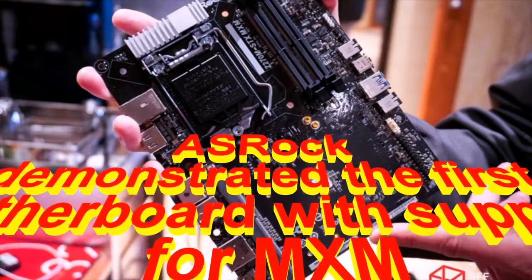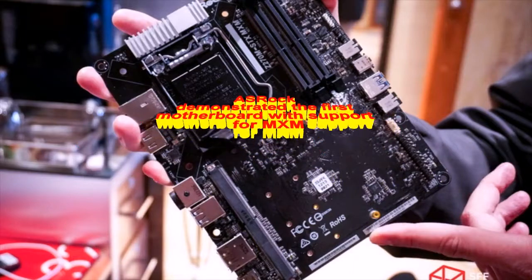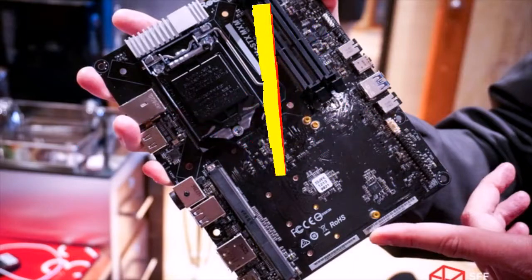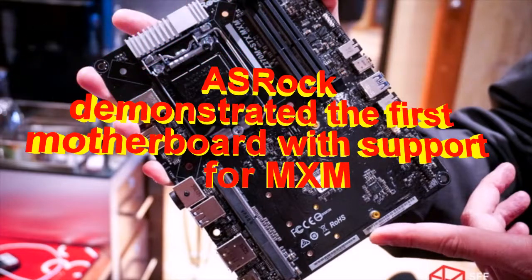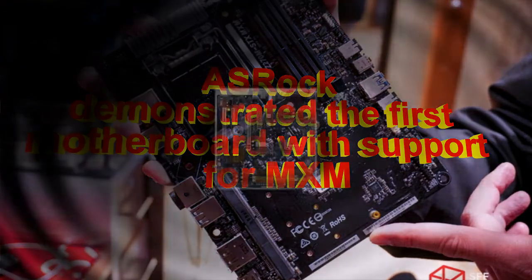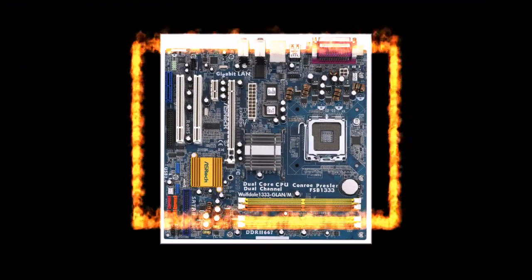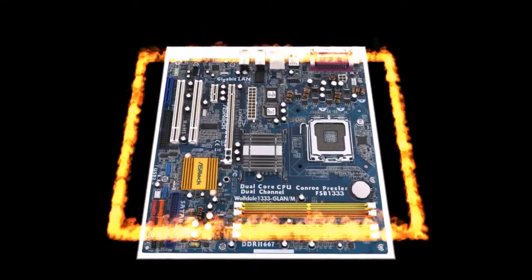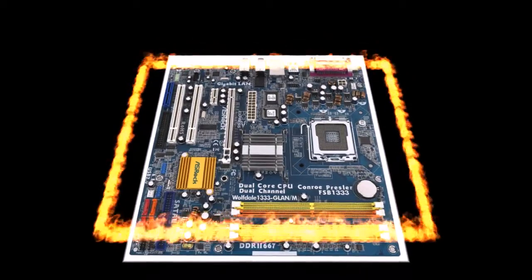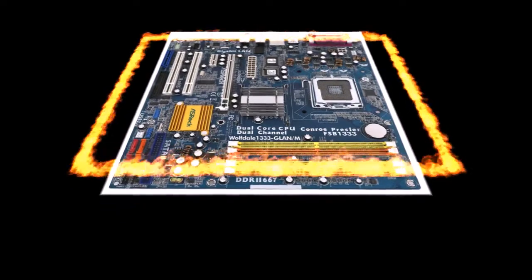ASRock demonstrated the first motherboard with support for MXM. The platform class SFX small form factor will only gain popularity in the future, because it is much nicer and easier to deal with a small enclosure the size of a modern game console than with a huge Tower ATX or even XL ATX. If you are an enthusiast, overclocker, and your main goal is games, as well as everyday use of a PC, the compact solutions are ideal.